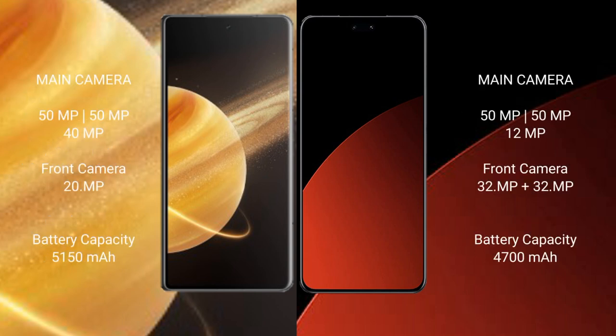Honor Magic V3 has a triple rear camera setup: 50MP plus 50MP plus 40MP, and a 20MP front camera. Samsung CB4 Pro has a triple rear camera setup: 50MP plus 50MP plus 12MP, and a dual front camera with 32MP plus 32MP.